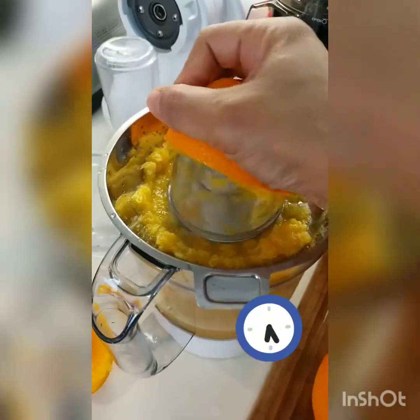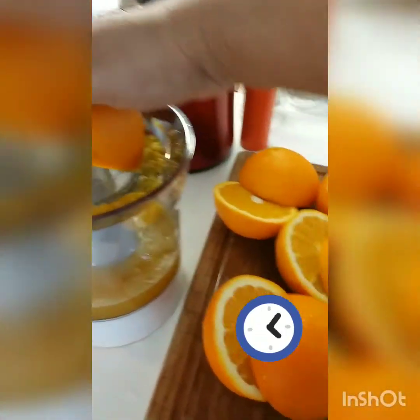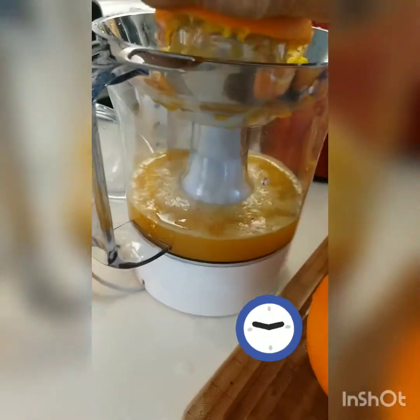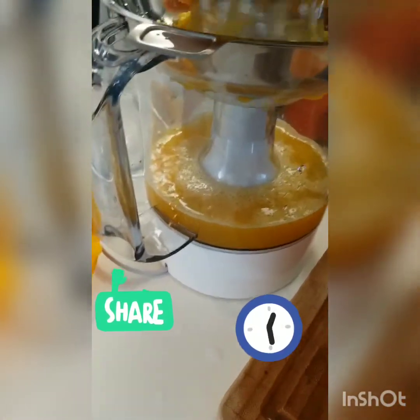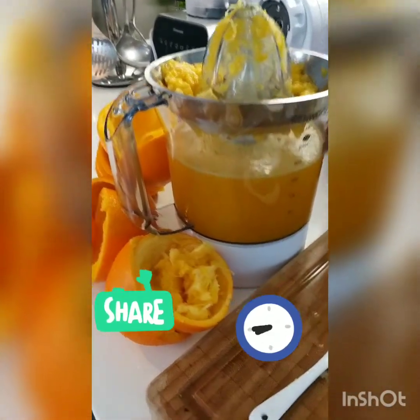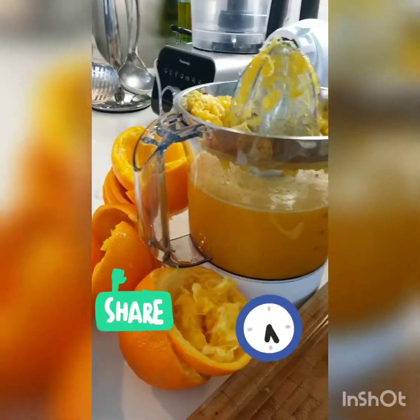This is how to juice the orange. I already made some too. We have to finish all the oranges — sit down the oranges in the organic spot. This is now the finished orange juice — 5 oranges.